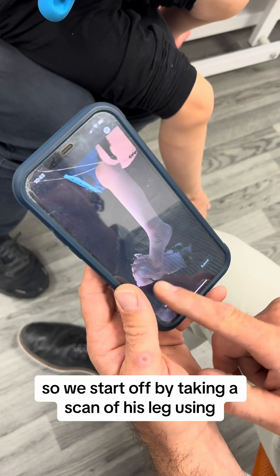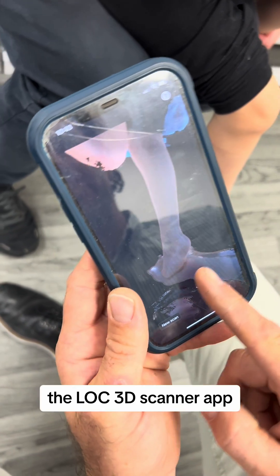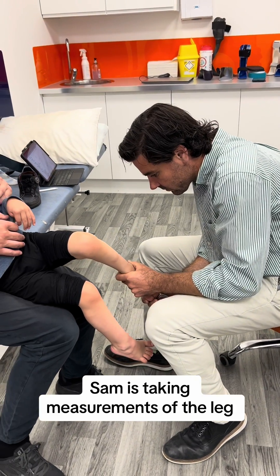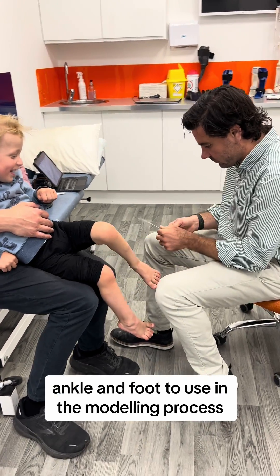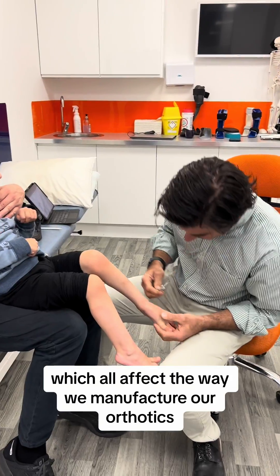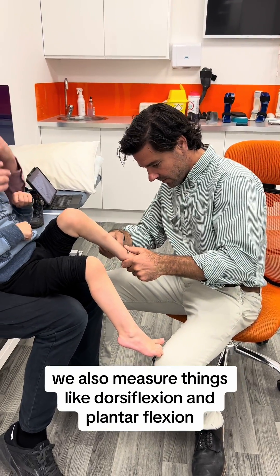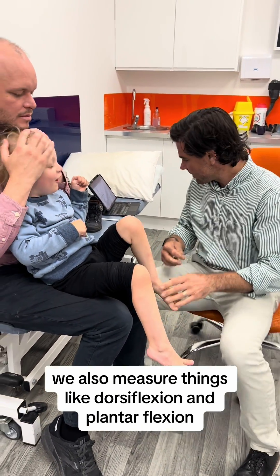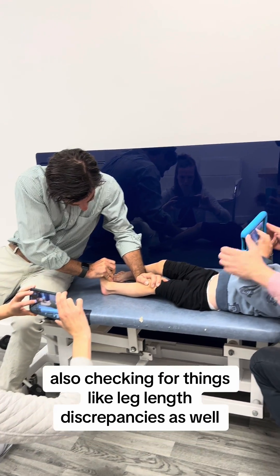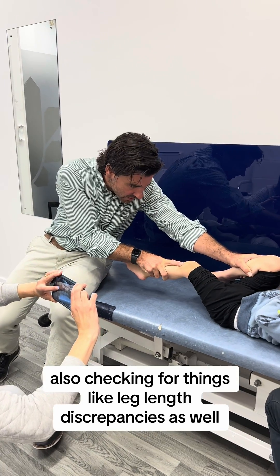We start off by taking a scan of his leg using the LOC 3D scanner app. Our senior orthotist Sam is taking measurements of the leg, ankle and foot to use in the modelling process, as well as things like his height and weight, which all affect the way we manufacture our orthotics. We also measure things like dorsiflexion and plantar flexion — how much movement he has in his ankle — and check for leg length discrepancies as well.